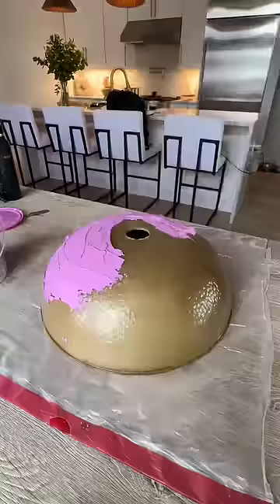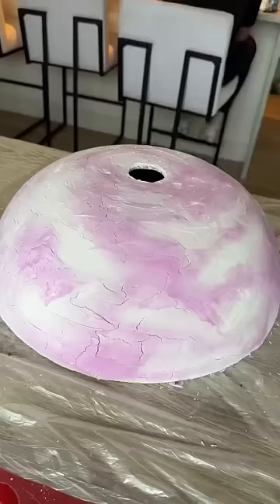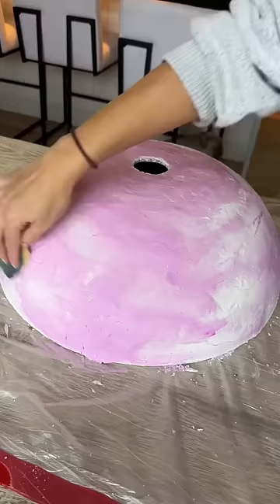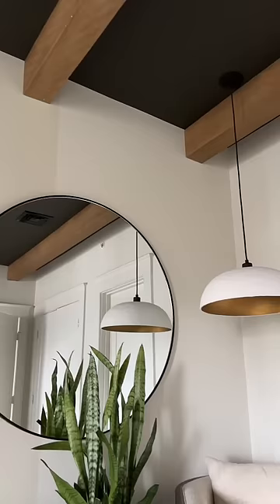In an effort to replicate that look, I used spackle to give this dome some texture. I did decide to add some rub and buff before the spackle even dried, but obviously if you're gonna do this, do the rub and buff first. I worked my way around with a damp sponge to smooth it over before it completely dried, and then once it did, I sanded to give it a smoother texture.